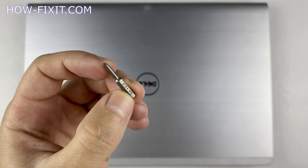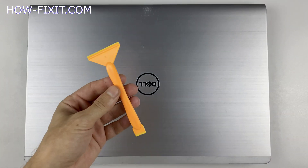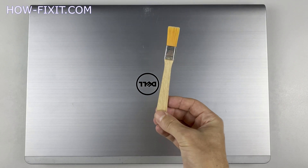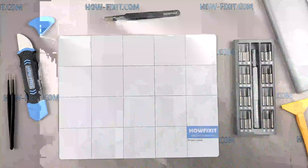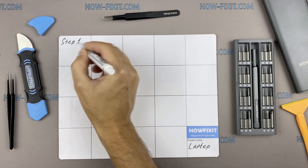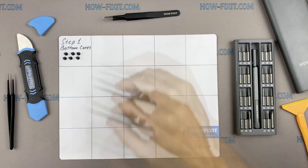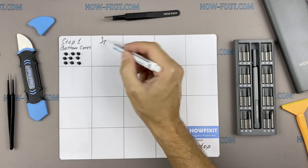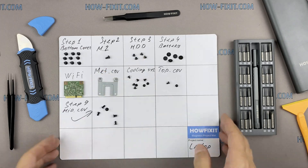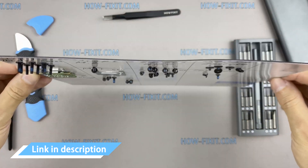To disassemble you will need a Philips screwdriver. I also recommend using a magnetic mat during the repair process and laying out each screw step by step during disassembly, which is especially useful with this laptop — it is very important not to confuse them during assembly. In the description I'll leave a link where to buy all necessary tools.